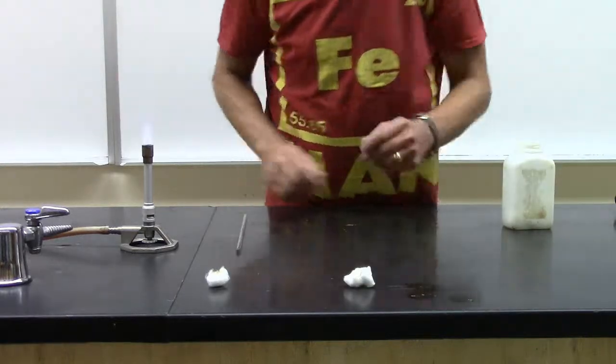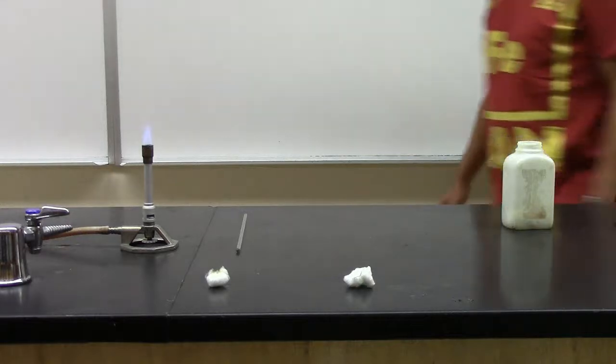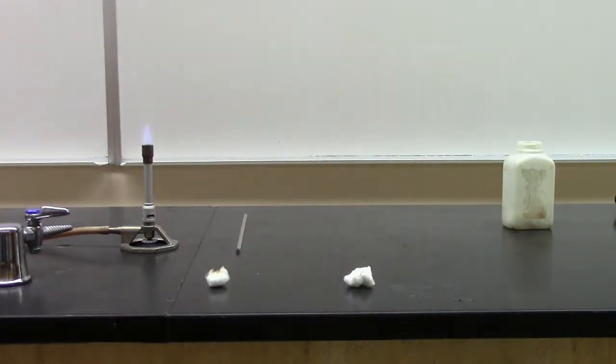Now let's do it with the lights out. This is natural cellulose.